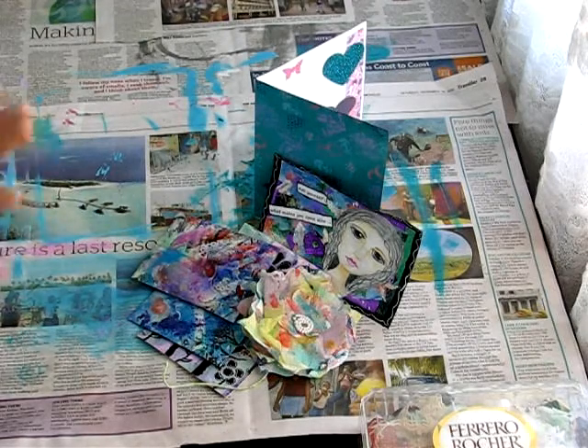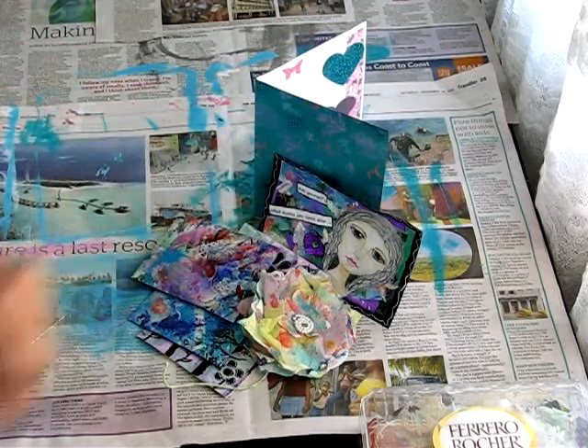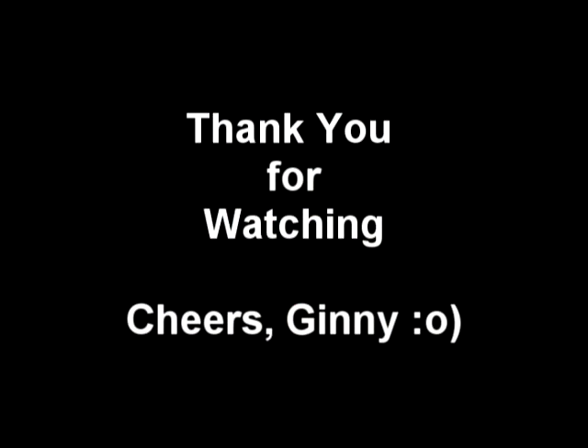Okay, so that's it for this video. See you again soon. Bye now.